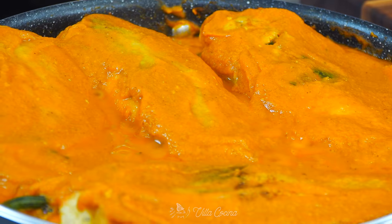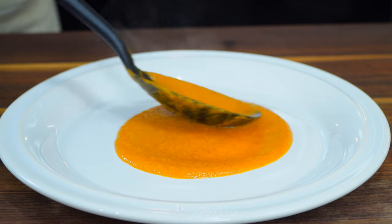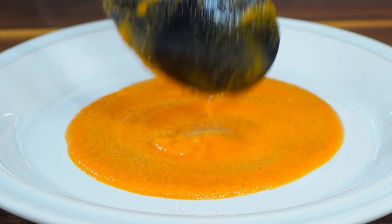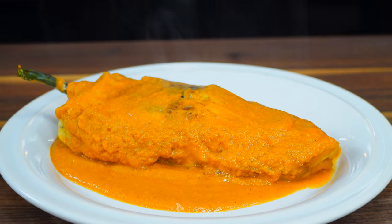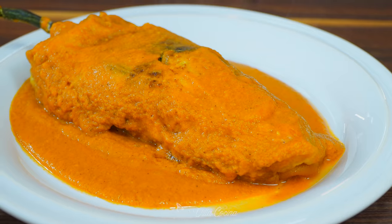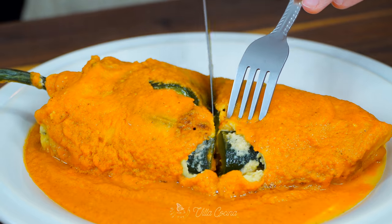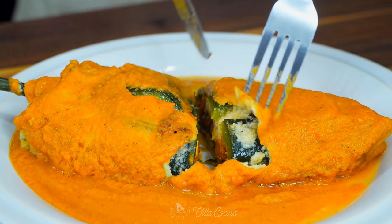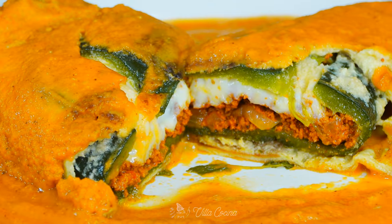Serve the stuffed pepper with a generous portion of the marvelous sauce. You can accompany it with a side of Mexican rice and a fresh salad. Chile rellenos is a Mexican dish originating in the city of Puebla. There are many ways to make this recipe — it can be made with different types of peppers, but I grew up having it with chiles poblanos. The stuffing can also vary: some are stuffed with cheese, others with meat, or as you see here, a combination of both. This one is worth every effort spent making it.